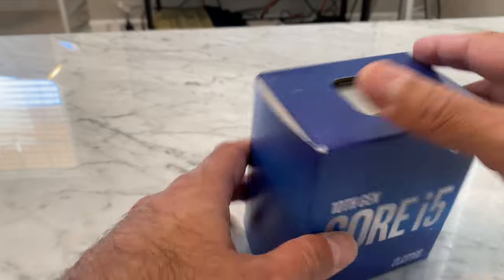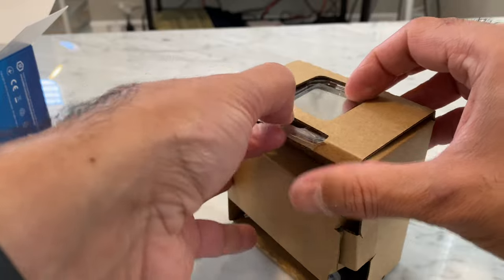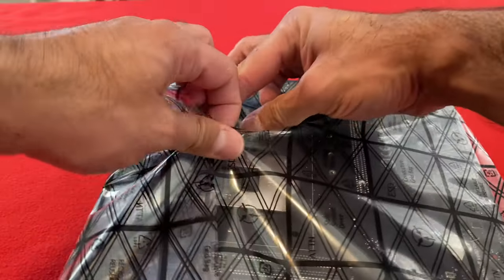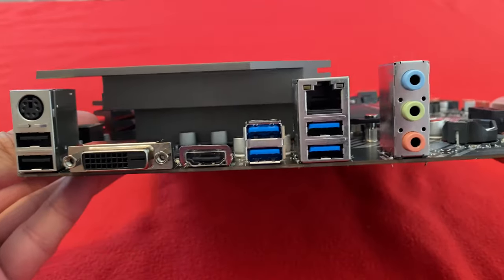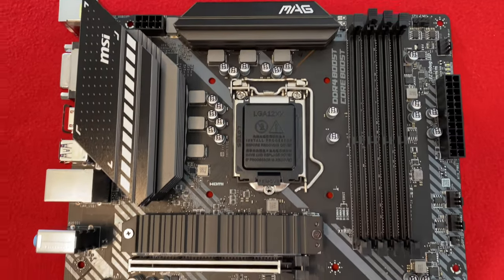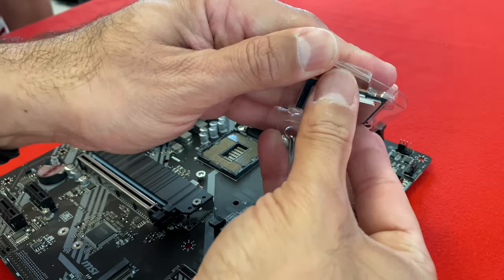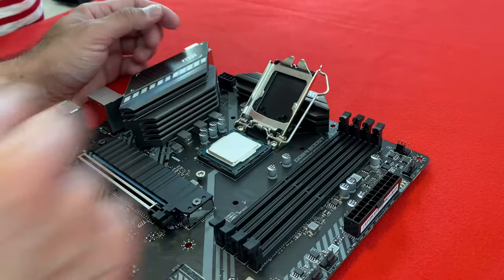Let's start with opening the CPU and motherboard. We open the CPU slot and secure it.